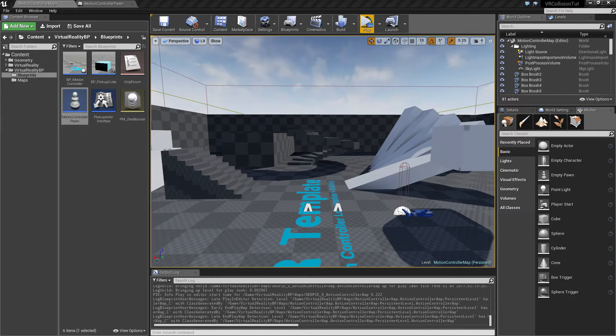Jonas here, back again with another set of Unreal Engine tutorials. This time I'm going to show you how I built my collision capsule setup for the Vive, which you may have seen me post a few VIP videos about. It is based off a regular pawn with a collision capsule inside which is simulating physics. And what I'm going to be building is basically a custom movement component which allows us to move around in space.